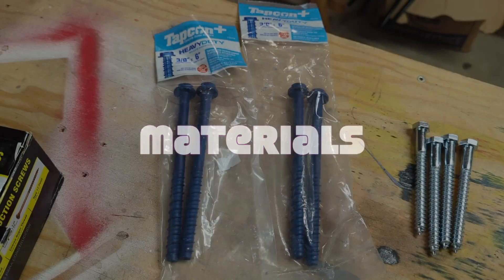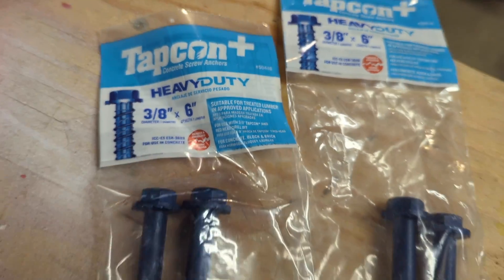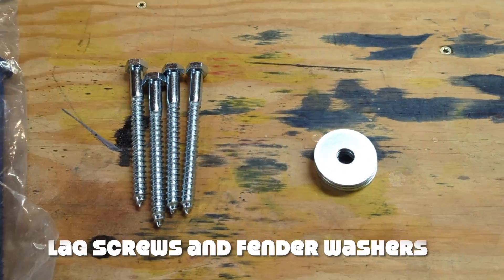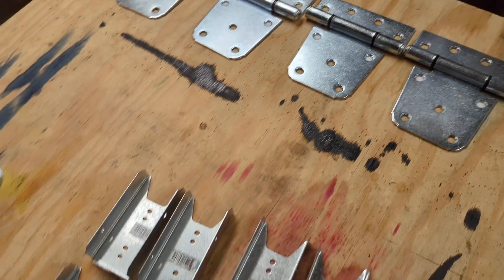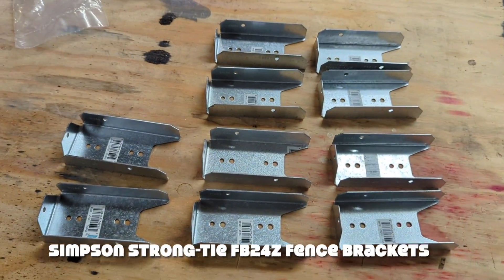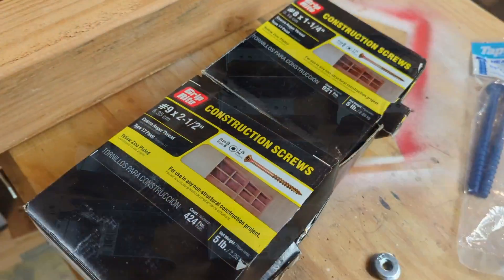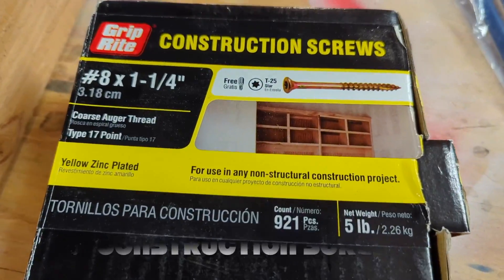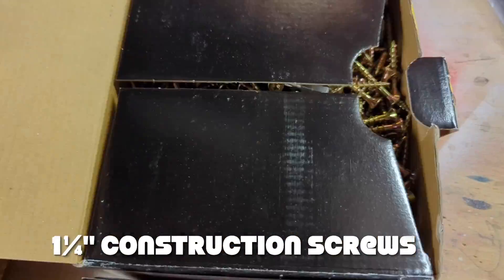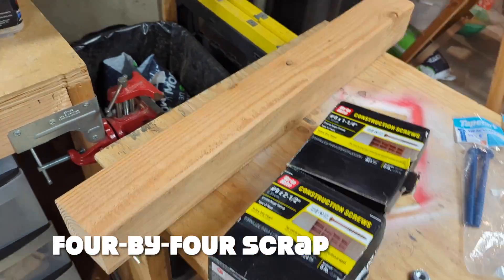Let's talk about the materials I used. I used three-eighth inch Tapcon concrete anchors six inches in length, lag screws and large fender washers, three and a half inch gate hinges, Simpson Strong Tie FB24Z fence brackets, two and a half inch and one and a quarter inch construction screws, both with star drive. Star drive is so much better than Phillips head. And lastly, a scrap of 4x4.